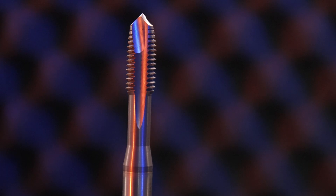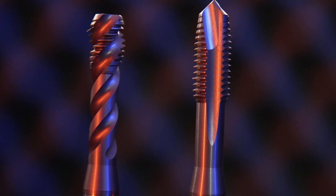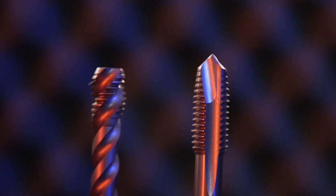And there's even more advantage to using these types of taps — what tolerance are these set for? 6HX, which is perfect for the automotive industry and the aerospace industry, where threads need to produce that type of tolerance.